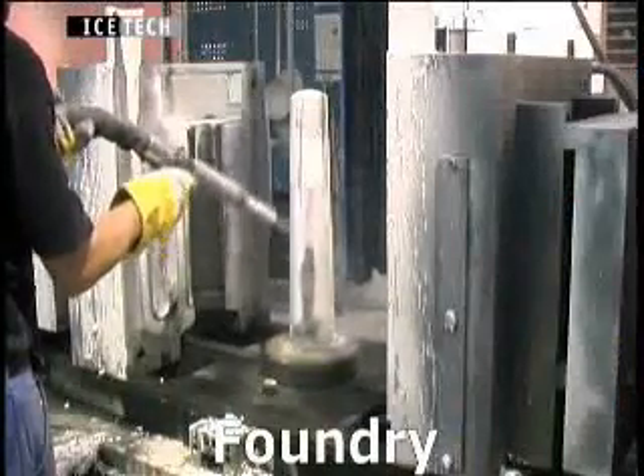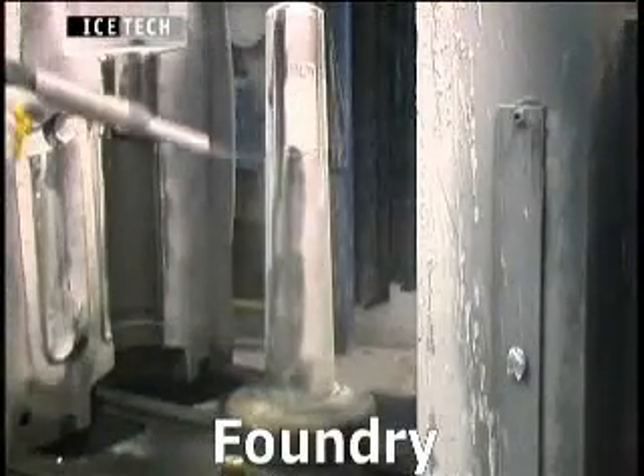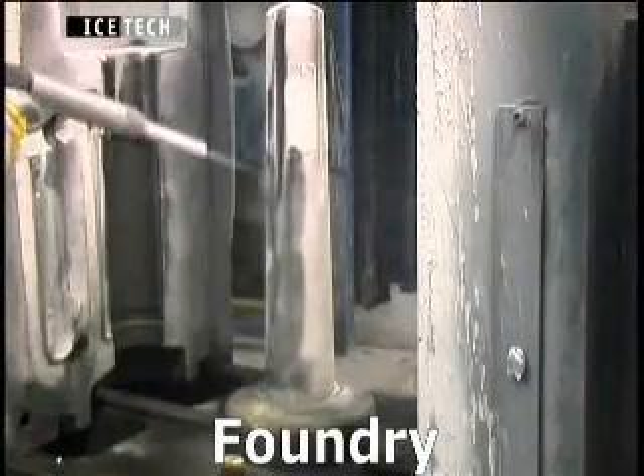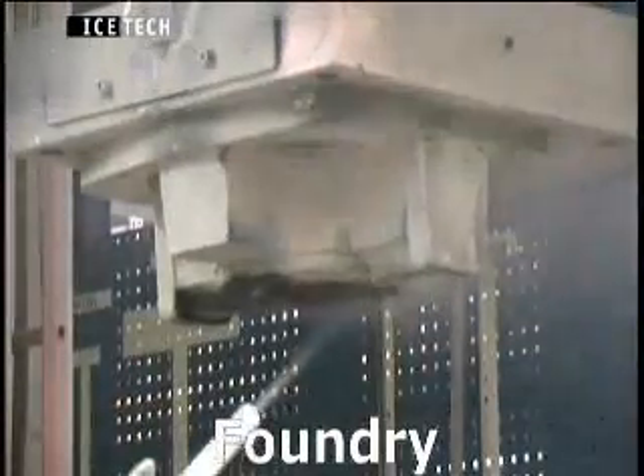Dry ice blasting of chilled moulds and traditional foundry moulds is very effective as it is non-abrasive, and moulds can be cleaned without cooling down, dismantling, reassembly and reheating.